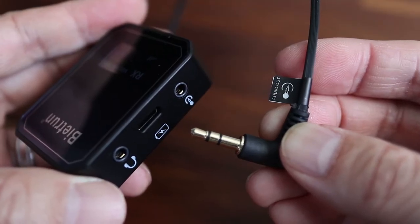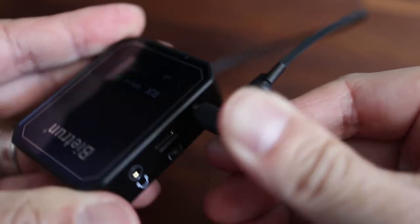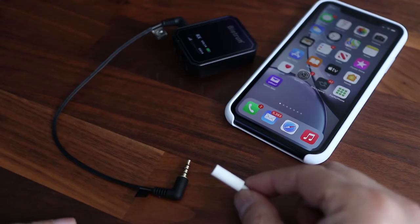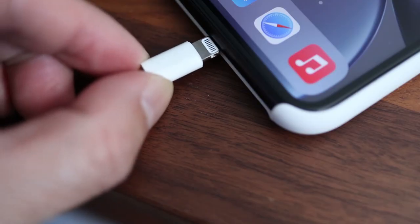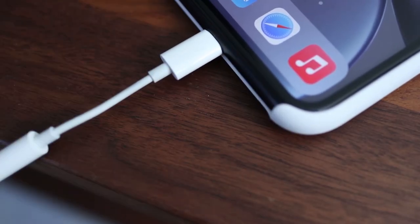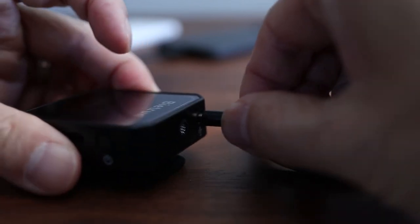If you have a newer phone, start by plugging the audio cable into the Be It Run receiver with the RX initials on the display. On iPhone, plug that cable with four sections into the end of the lightning adapter, then plug the lightning adapter into the iPhone. Finally, plug the lavalier mic into the transmitter and all the connections are complete.